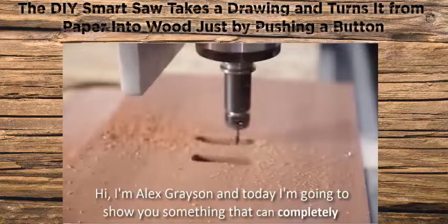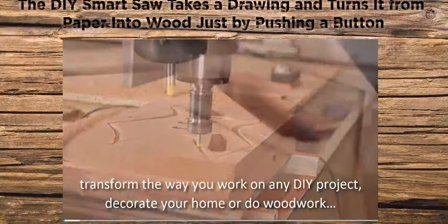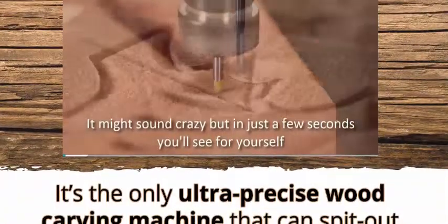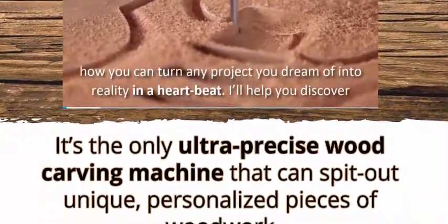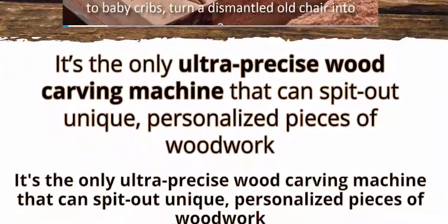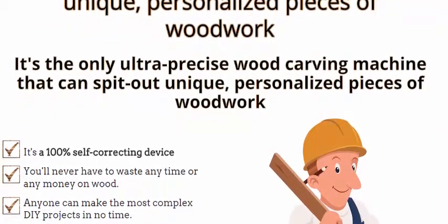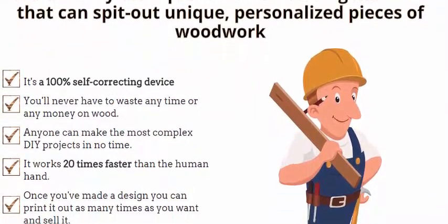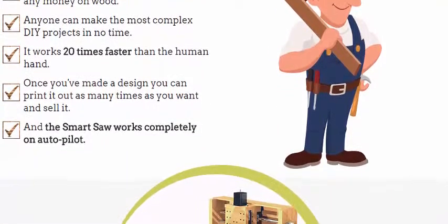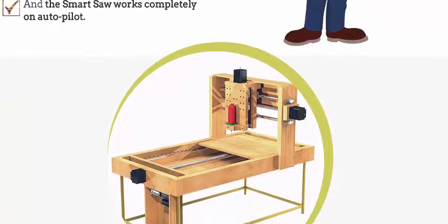Hi, I'm Alex Grayson, and today I'm going to show you something that can completely transform the way you work on any DIY project, decorate your home, or do woodwork. In just a few seconds, you'll see how you can turn any project you dream of into reality. You'll discover how to customize anything from chopsticks to baby cribs, and you'll be able to build designs almost on autopilot with pinpoint accuracy, without having to follow any blueprints.